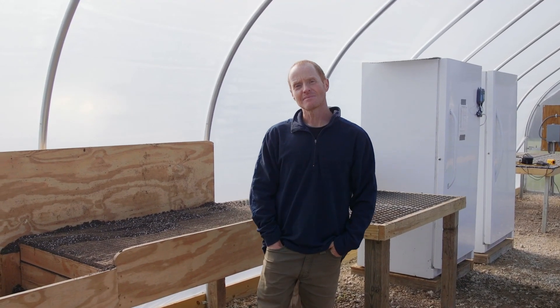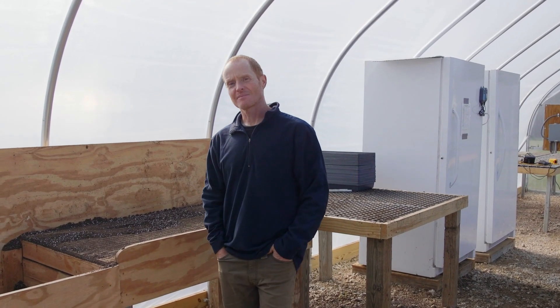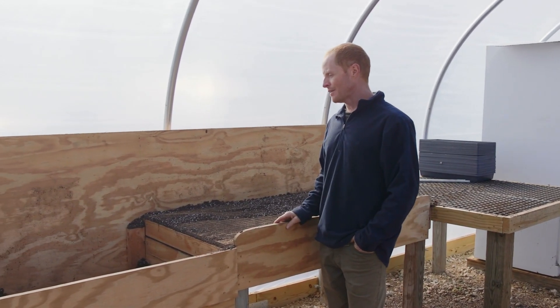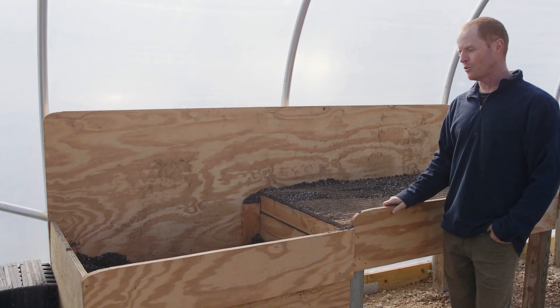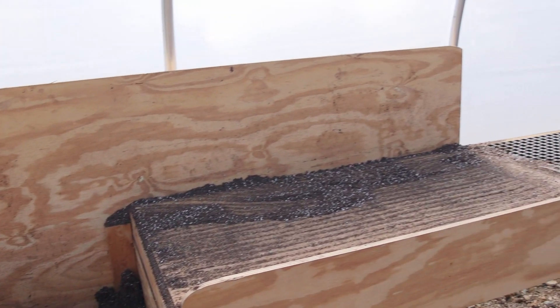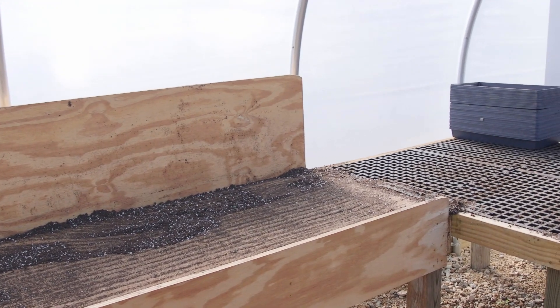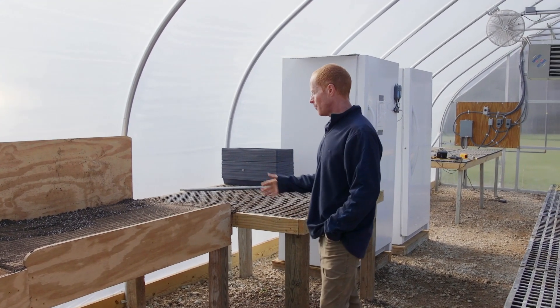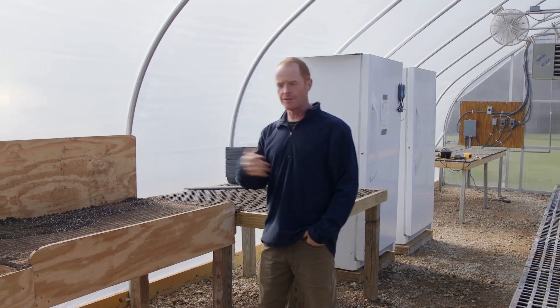Alright, so we're in your prop house here and there's a lot of really cool stuff. Let's first talk about the soil handling here and potting. So this is our potting station. It gives us a place to dump our potting soil, a table to work, our seed trays. It gives us a good spot to push our seed trays to the side and water before we put them in the drum chamber or on the tables.